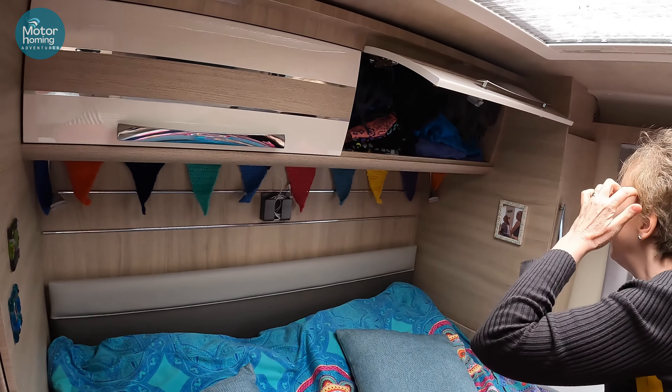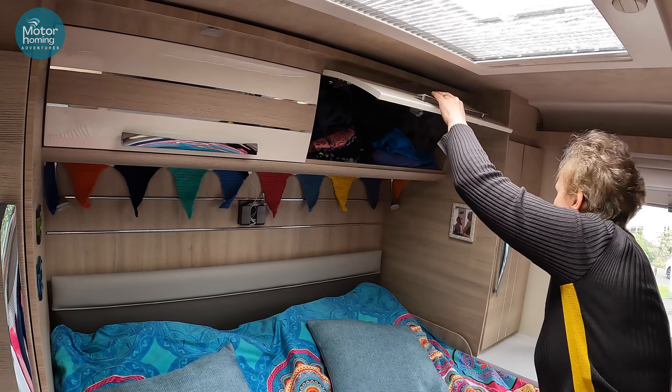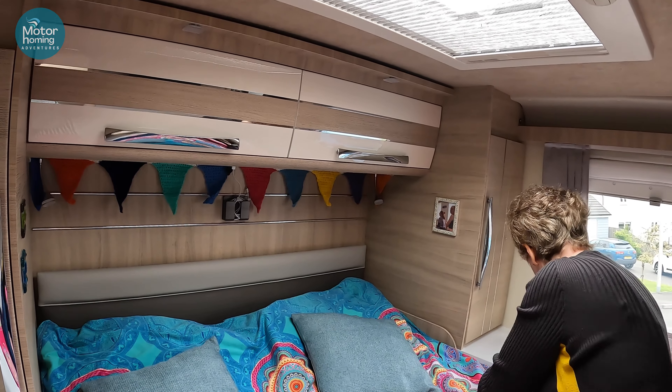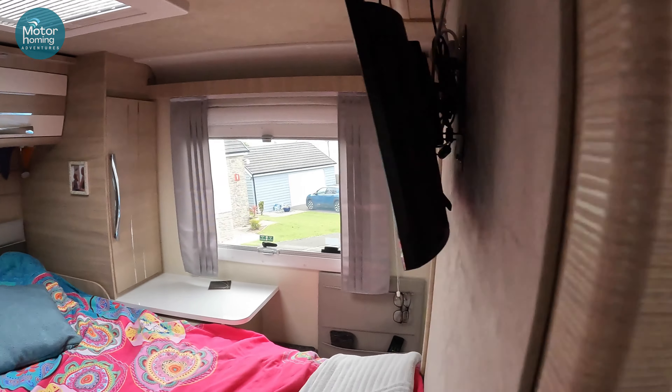All our swimming stuff — swimming kit is essential, and there might be a bit of swimming in the Med, we hope! And waterproofs too, even though surely it's not going to rain. We haven't ordered any rain, but better safe than sorry.